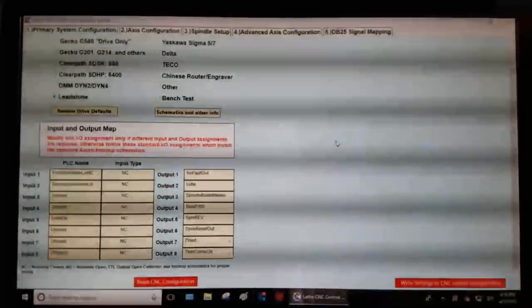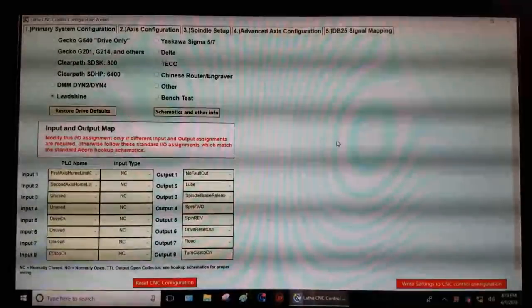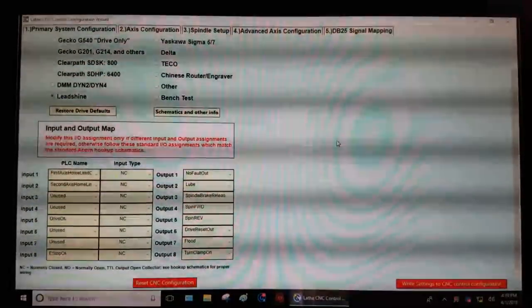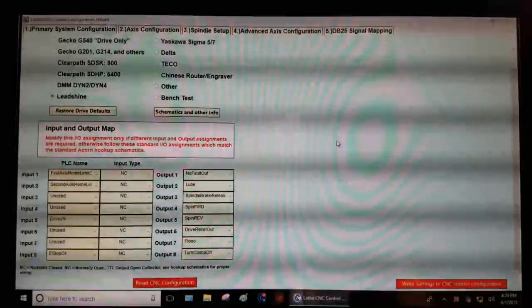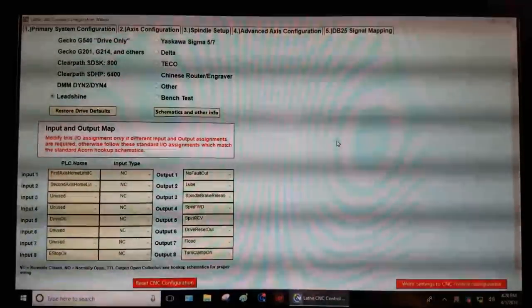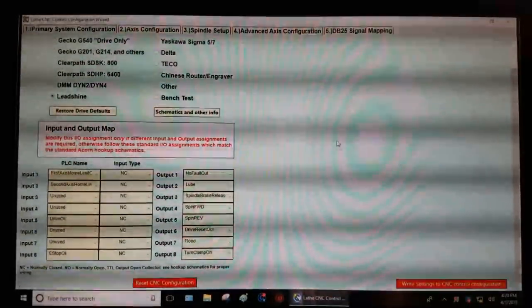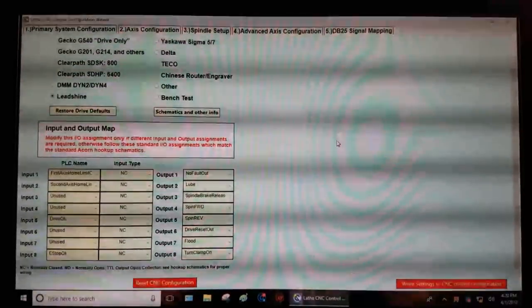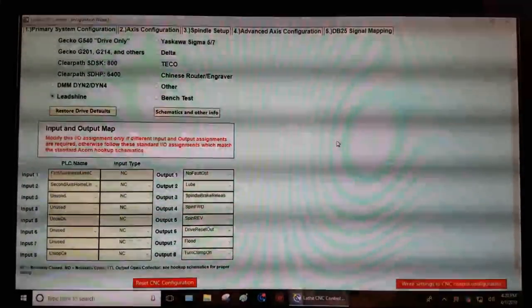Hey everybody, this is Franco. In this video we're going to talk about using the setup wizard to configure the Centroid Acorn board. This video is number 10 in a series where I was explaining how I was building a DIY closed loop CNC control system for a mini lathe. Whether or not you're working with a mini lathe or have watched the other nine videos, this one could be useful if you're configuring your Acorn board for the first time and want to see how the wizard works.